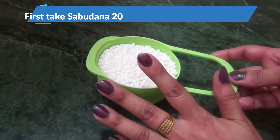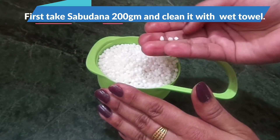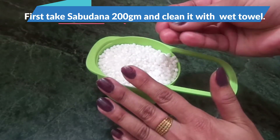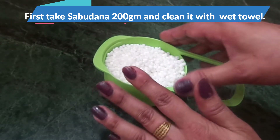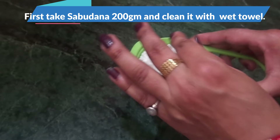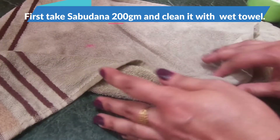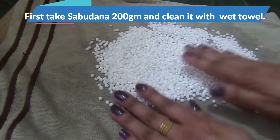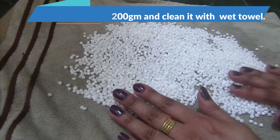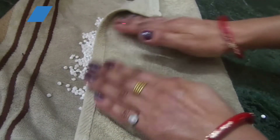We have brought 1 cup saabu dana. This is white or medium size. This weight is 200 grams. We will clean it first — we will clean it with a towel, a little green towel. We will clean it properly like this.